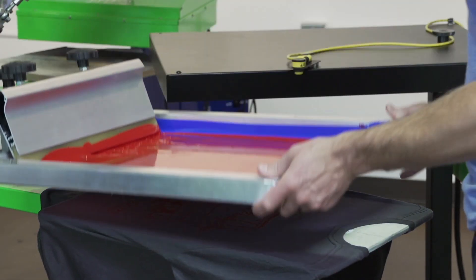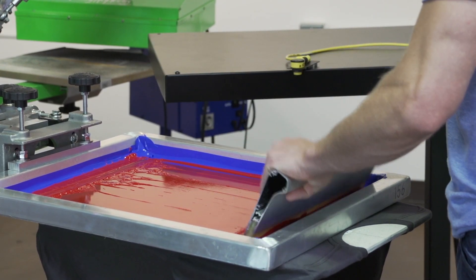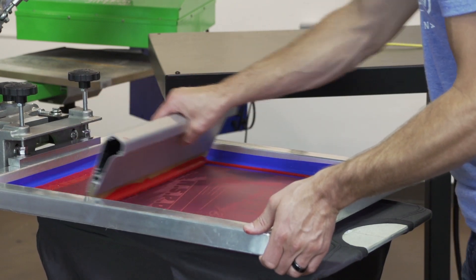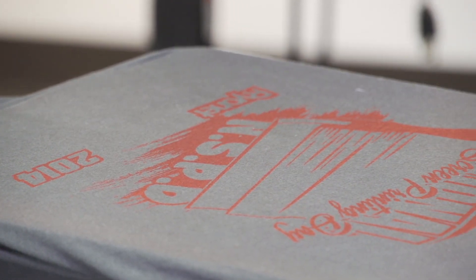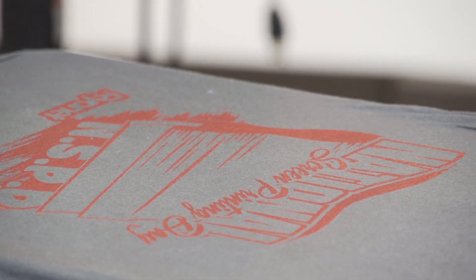Now let's do one print on top. Many times on top of the under base — whether a white under base or a discharged under base — you don't need to do multiple prints, only on the first print to the garment. I think it looks pretty darn good. With our Green Galaxy colored inks, you can experiment going on darker garments with or without using an under base.